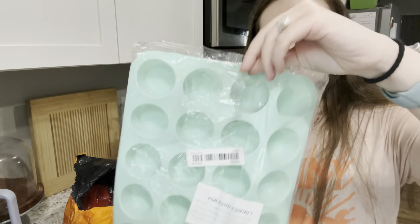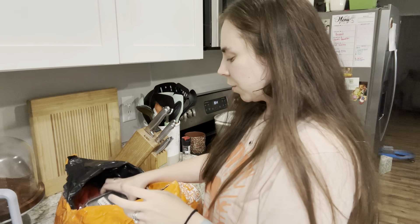We got a silicone mini muffin pan. I'm excited to have that because I'm tired of everything sticking in the metal ones and being hard to clean out.